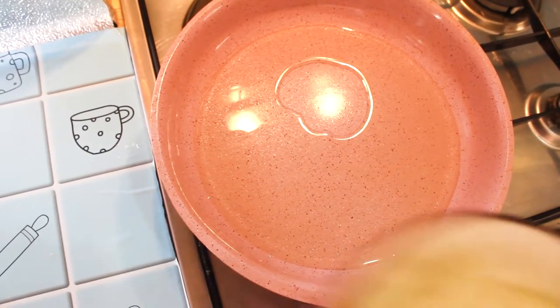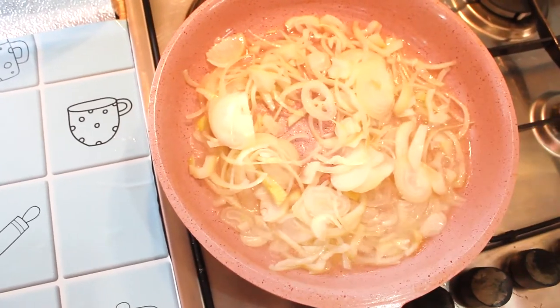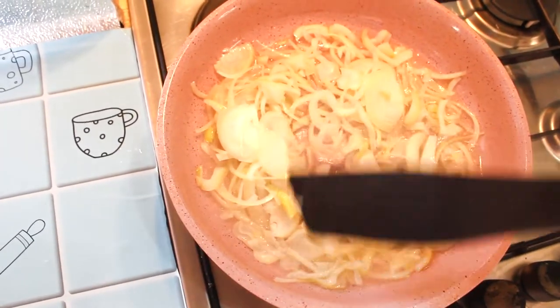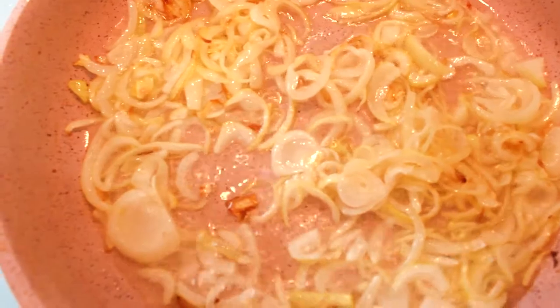Сначала обжарим лучок. Лучок обжариваем до золотистого цвета, потому что когда лучок приобретает золотистый цвет, он становится сладеньким. Лук стал золотистым.